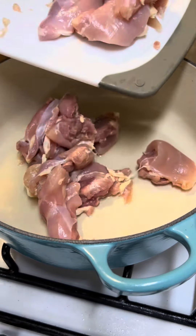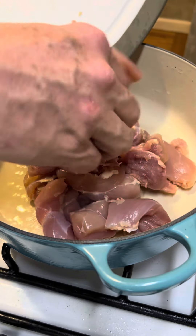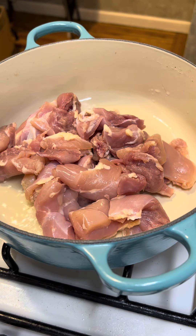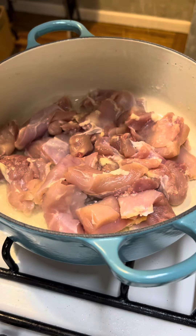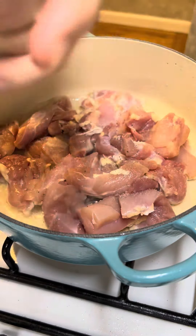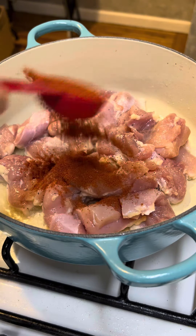In a medium-sized dutch oven, I've got three tablespoons of avocado oil that I've brought up to the shimmer point. And to that, I'm going to add two pounds of boneless, skinless chicken thighs that I've chopped up, not super fine, but just into kind of large chunks. And I'm going to season that with salt, black pepper, and then I'm going to add a tablespoon of smoked Spanish paprika.